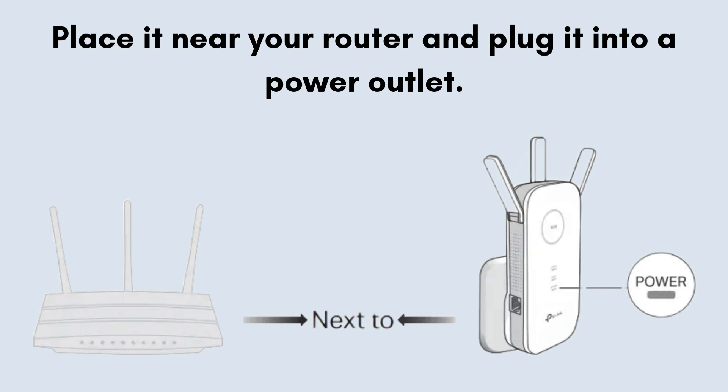The first step is the same as the manual method. Place the TP-Link extender near your router and plug it into a power outlet. Wait for the power LED to turn solid.